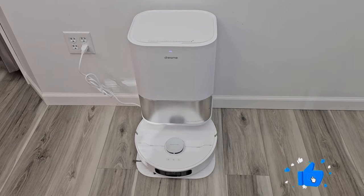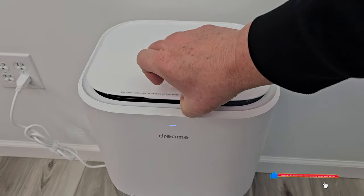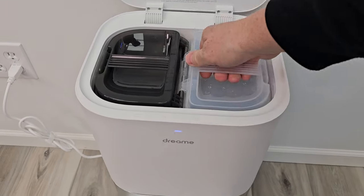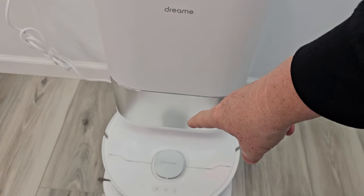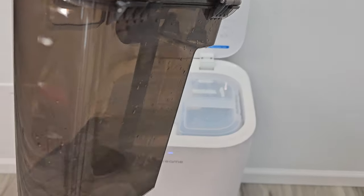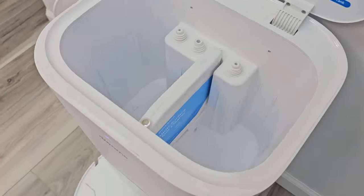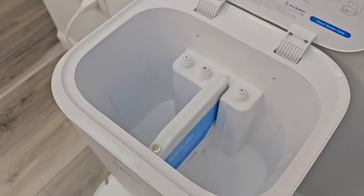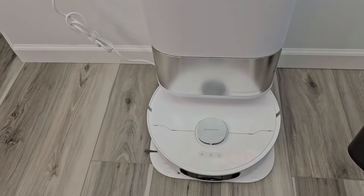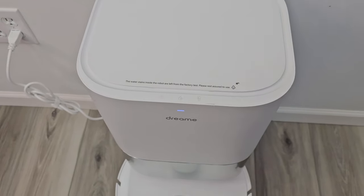This robot vacuum cleaner will mop and vacuum at the same time. Here's the base station — we're going to add our clean water to the clean water tank. It's going to wash the mop pads after it's done and put the dirty water in the dirty water tank, so we throw that away sometimes. There's also a solution tank that mixes solution with water to give you the proper amount inside the robot. I like that we have controls right here on the base station.